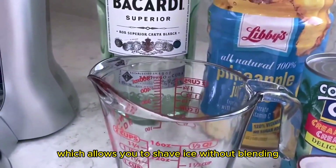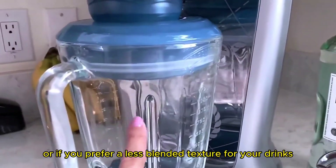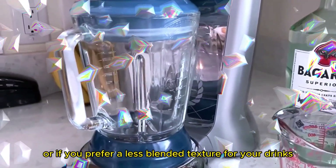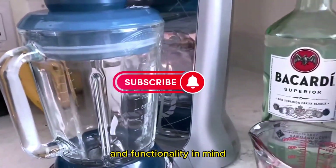The machine also offers a manual shave-only option, which allows you to shave ice without blending. This is great if you want to use the shaved ice for other purposes or if you prefer a less blended texture for your drinks.